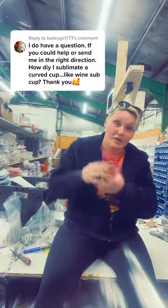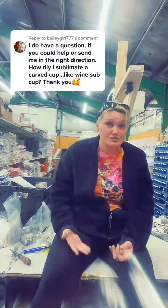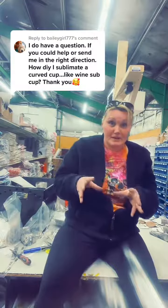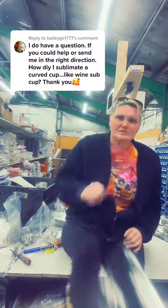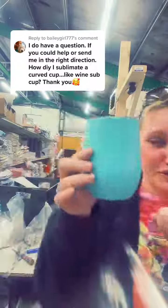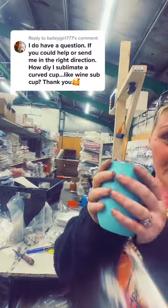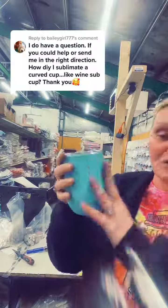However, I've learned that usually people just go down to the very bottoms and then stop. Let me grab a cup and show you. This is a sub tumbler — it is a blue to green, so it's one of our glow ones. You could press the whole thing; usually people would just press all the way around it.